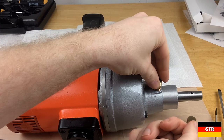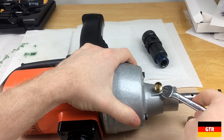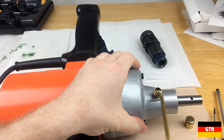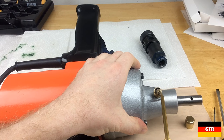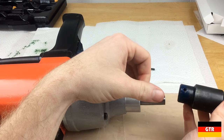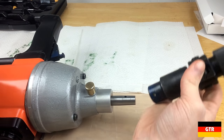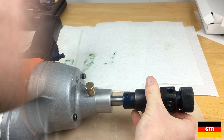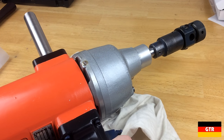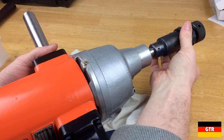Next we'll put the grease fitting back in, then add a couple drops of 3-in-1 oil and put the cap back on. The last thing we have to do is put the chuck back on. I think we're done with the restoration — the only thing left is to make sure everything spins.